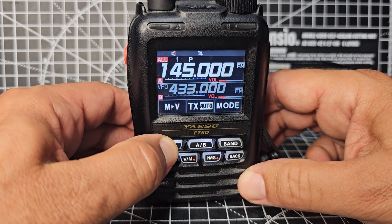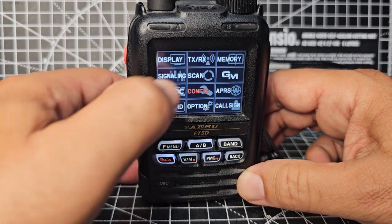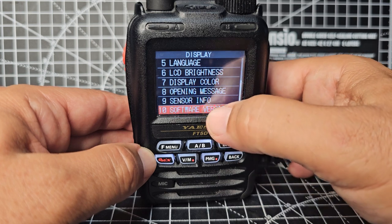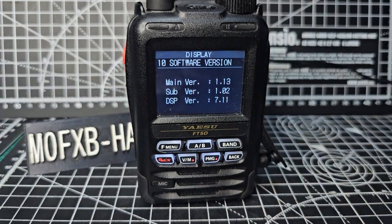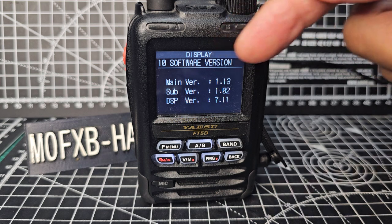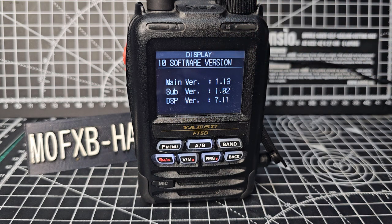To show you my firmware, just go F menu, go to display and firmware — go to number 10 — and there I am: 1.13, 1.02, and 7.11. We changed the main and the sub, and of course I've made a very clear video doing this and I will include it in the description.